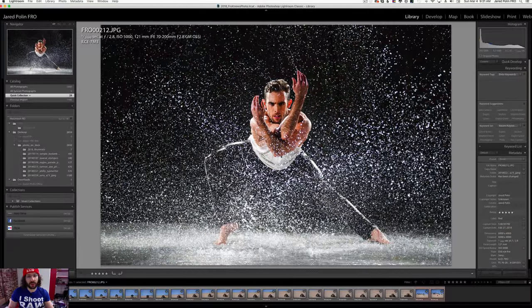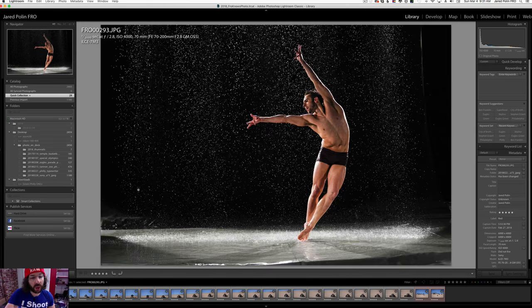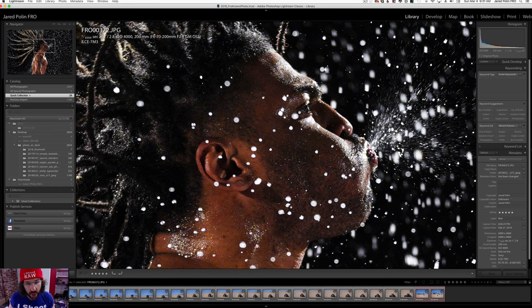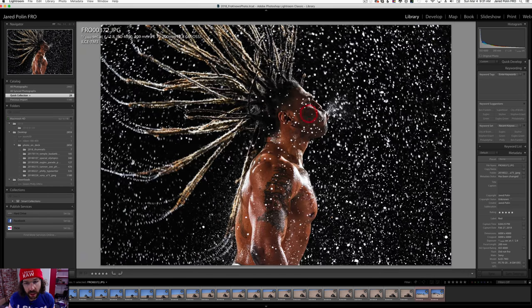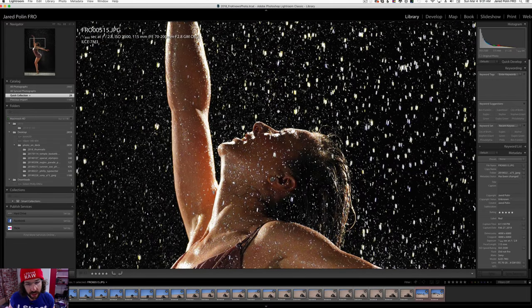Here's a shot of the guy after he takes his shirt off, and with all the water falling, to still nail the face is awesome. This one too — you can see out of focus elements right here and the shot still nails the subject. And this last one with the subject right here still nailed the face.